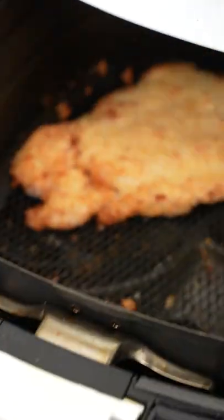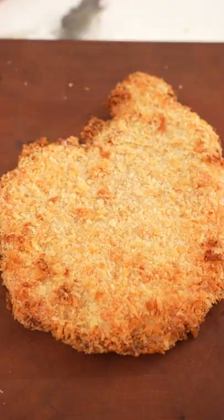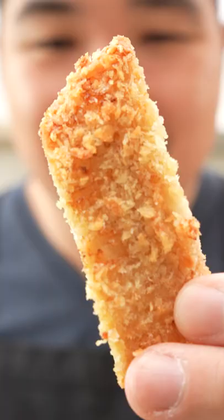Let me show you how I make the best air fryer chicken katsu. I've tested so many methods and this one is just as crispy and juicy as the deep fried version, and I promise you, you're gonna love it.